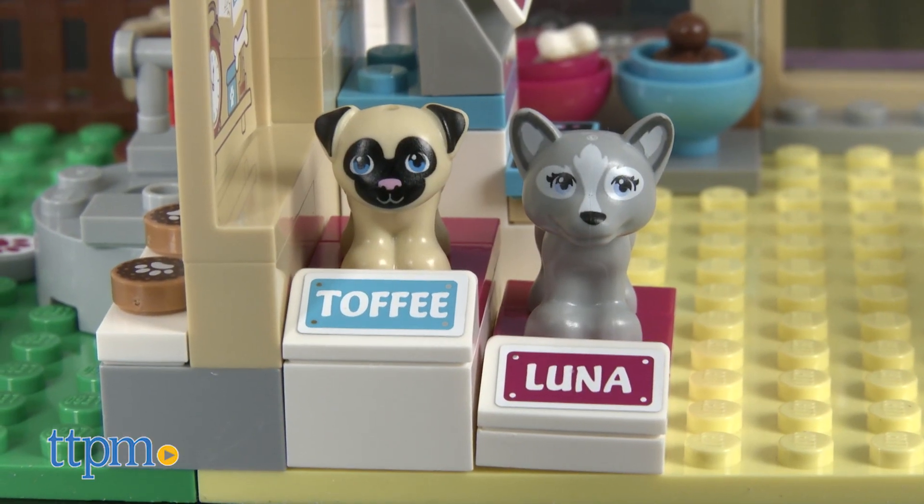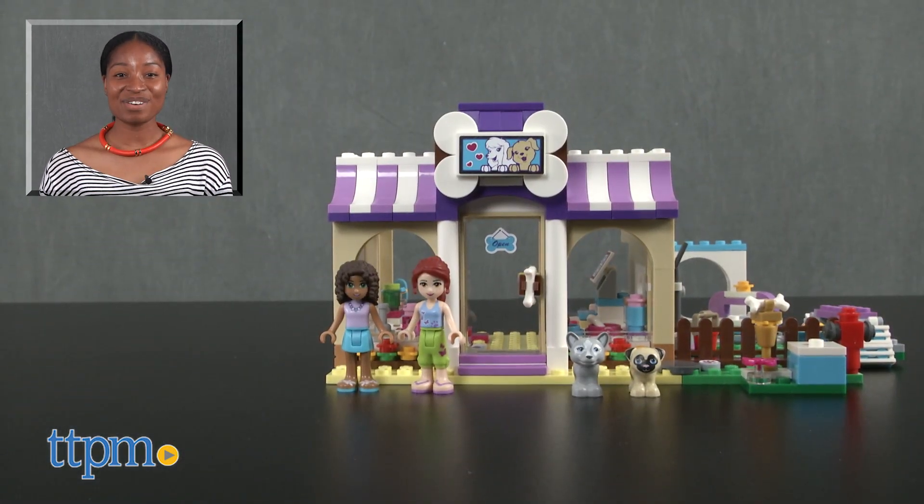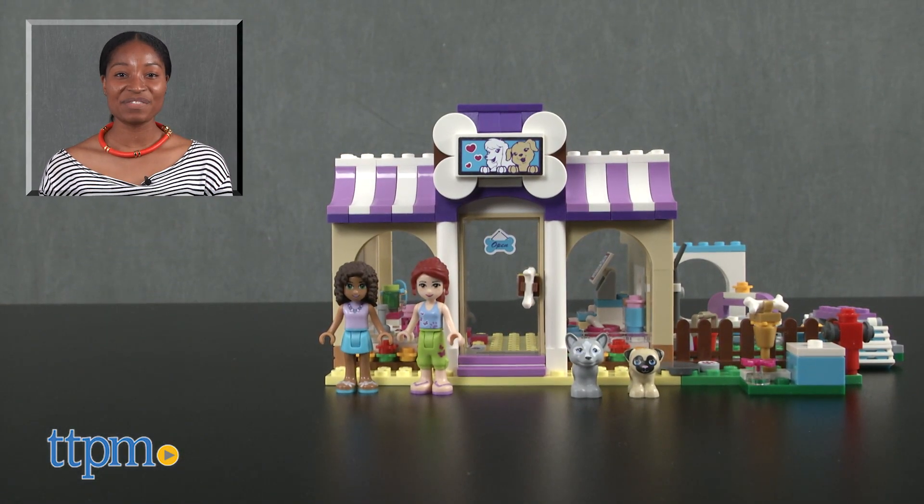Ride on and woof woof! For more on this product including current pricing and where to buy, find us at TTPM or subscribe to our YouTube channels for more great toy reviews every day.